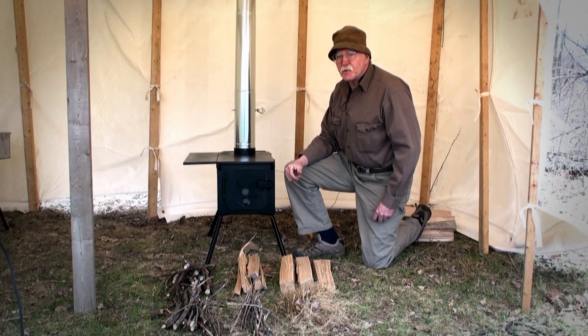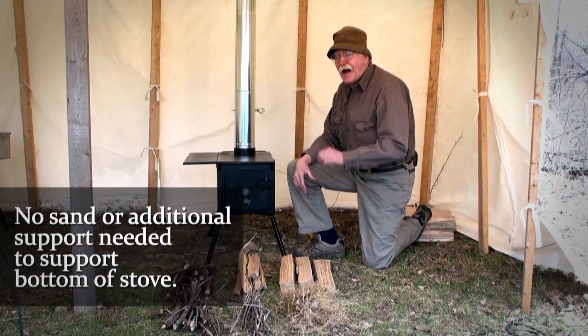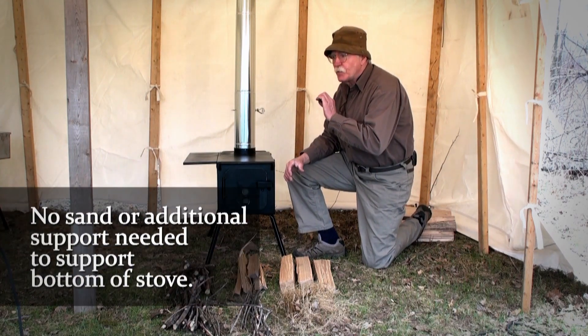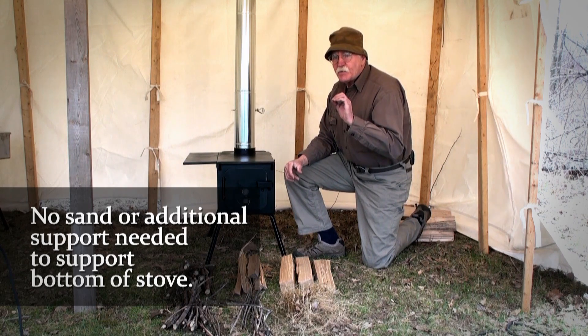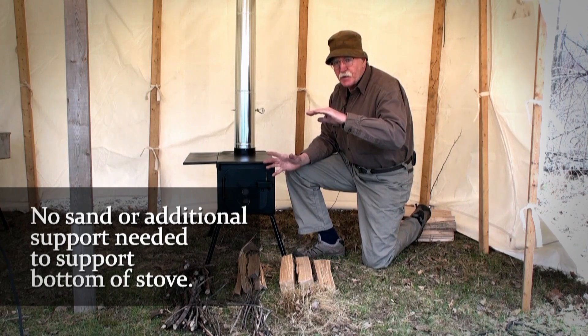A lot of people feel that you should put a layer of sand in the bottom of your stove to keep it from burning out. I have never done that with any of my dog model stoves. The other reason people do that is when it's extremely cold — they say it insulates your fire and helps it burn better.